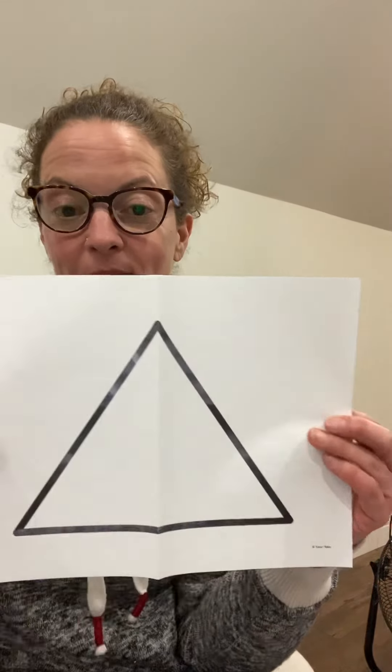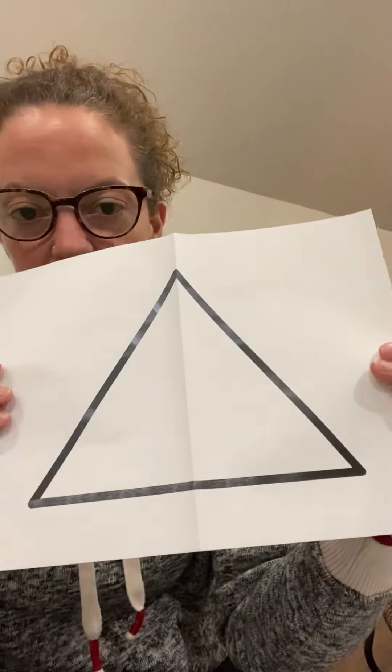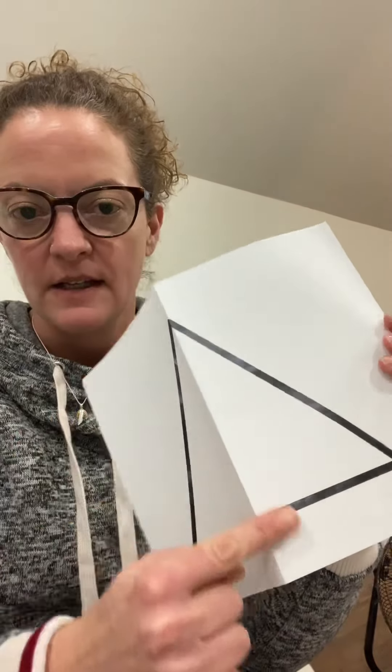What about this shape? I folded it in half. Will the other half look exactly the same? It does, and it makes a triangle. So I think you can see where I folded it — right down the middle. Both sides are exactly the same.